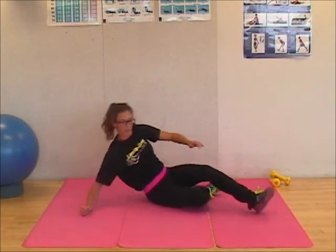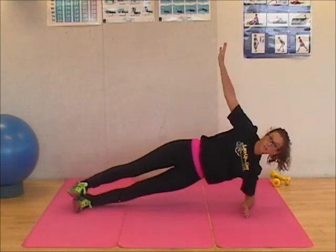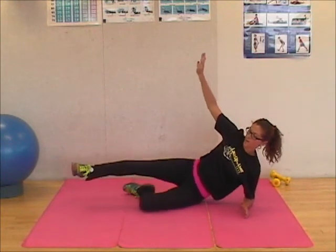With your leg up — high plank again. The variation: knee on the ground, leg up, or you can put your foot on the ground.